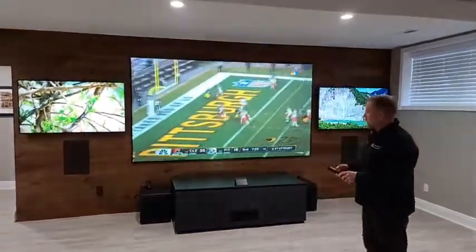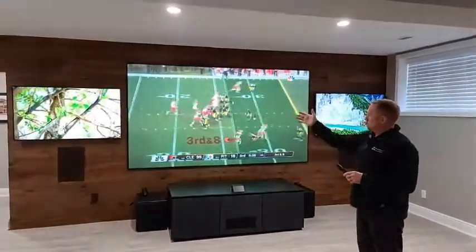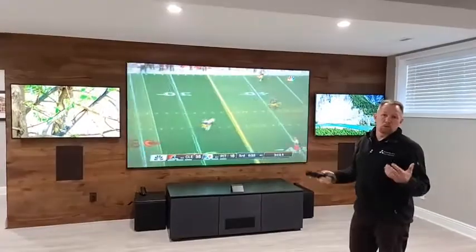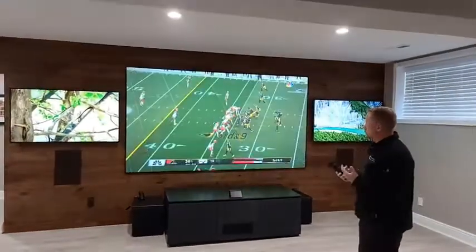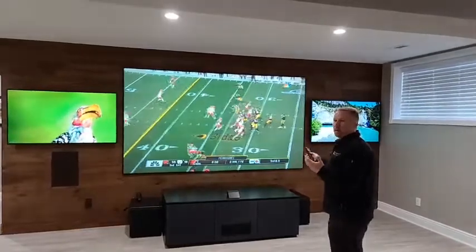We're running everything off a URC universal remote control. The client can change any input or do anything he wants. He does a lot of streaming, so we set him up with YouTube TV on all the sets — a very cool setup overall.